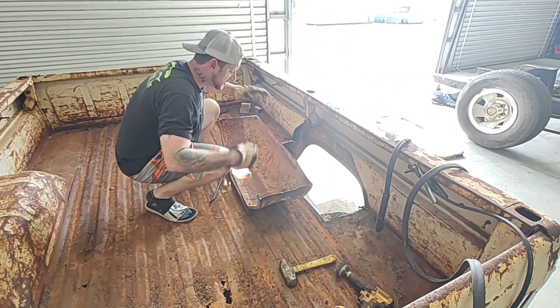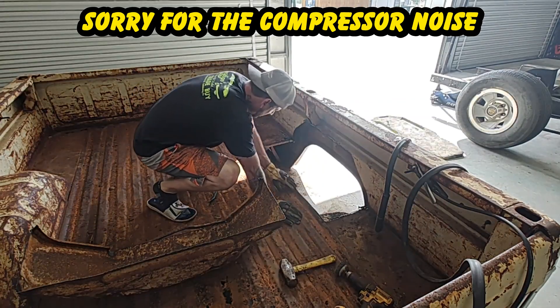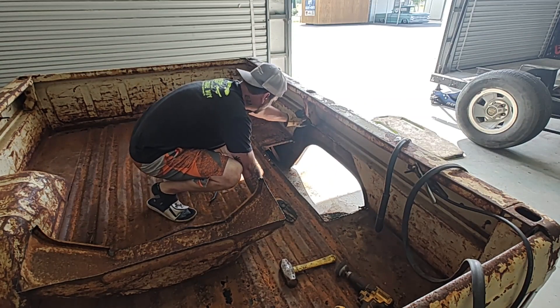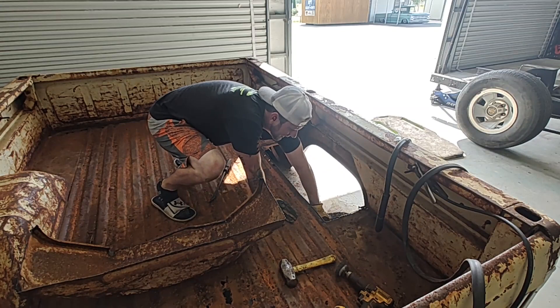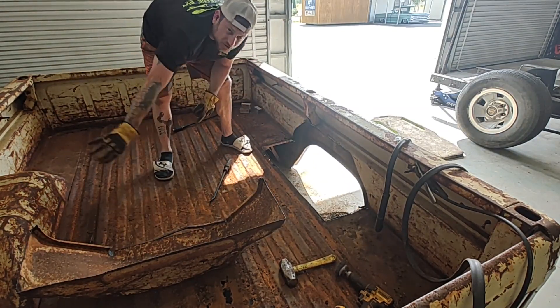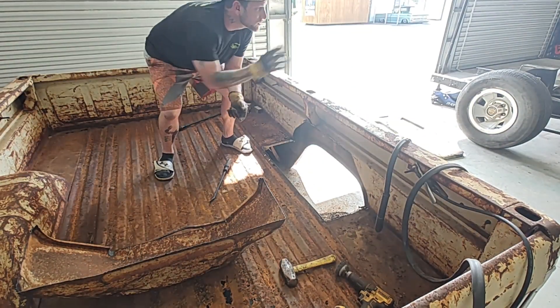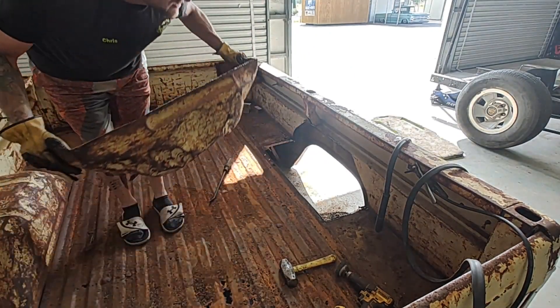Alright guys, we've got this fender out — it wasn't too bad. We just took that high cover off, went around the edge. We'll clean this up with the grinder a little bit, make it a little bit better. Now that we've got that out, let's turn our attention to the other side. We'll get this one out too, cut out our little center piece, and we'll pretty much just set it on the truck and check out the fitting. And if anybody needs a fender, I've got one. Alright, let's get this other side now.